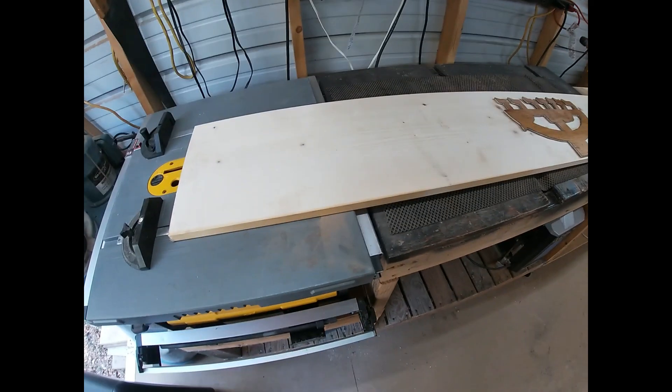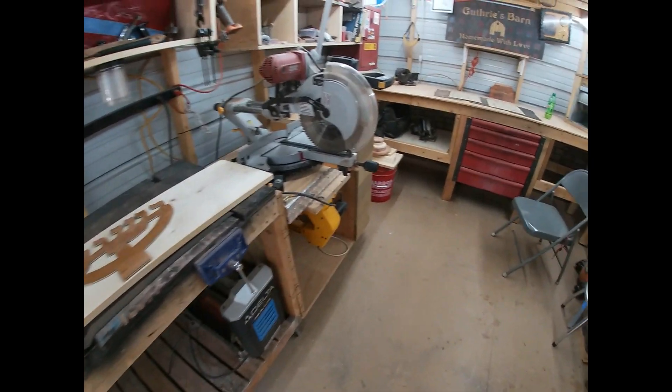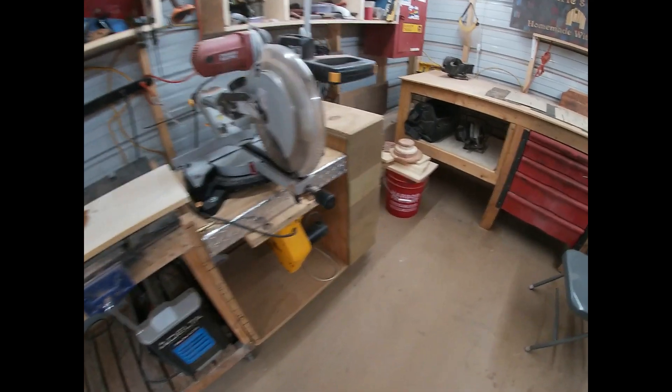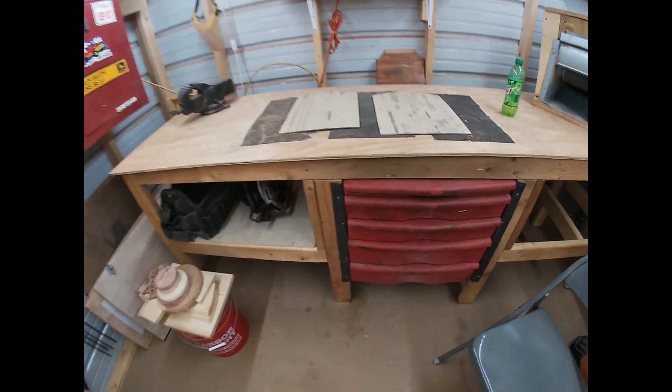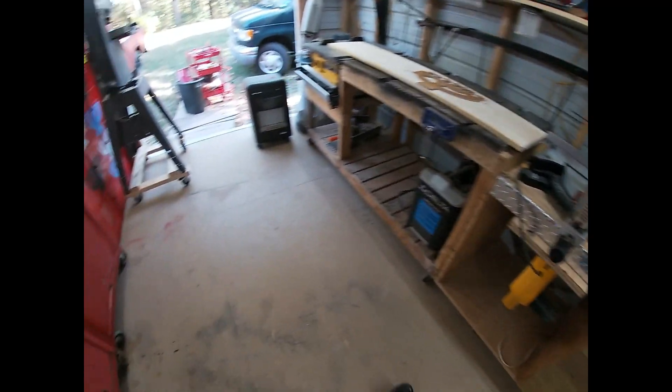That way the candles or the oil cups will fit up there nice and level. I've got three boards and this piece of a board here. We're going to build one so we can get it on the website for sale. I can get some of the commandment plaques built right quick and get them on the website too.